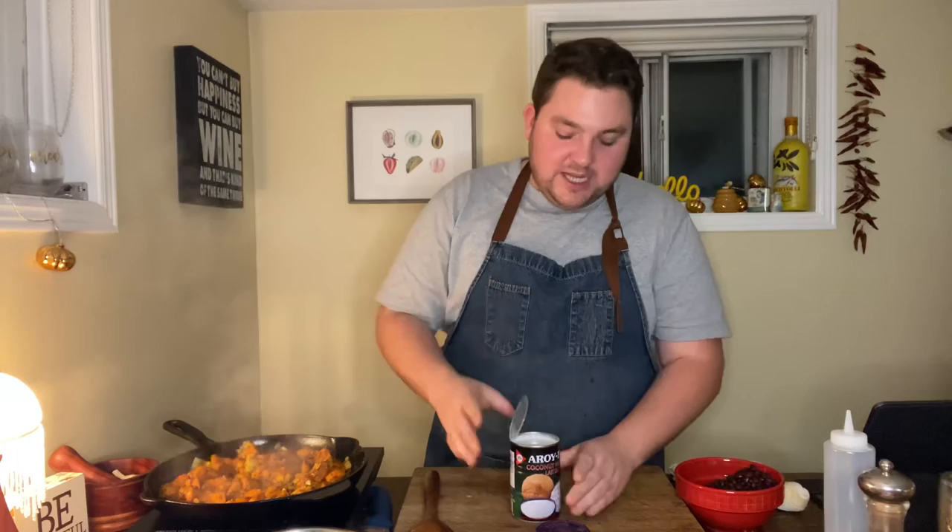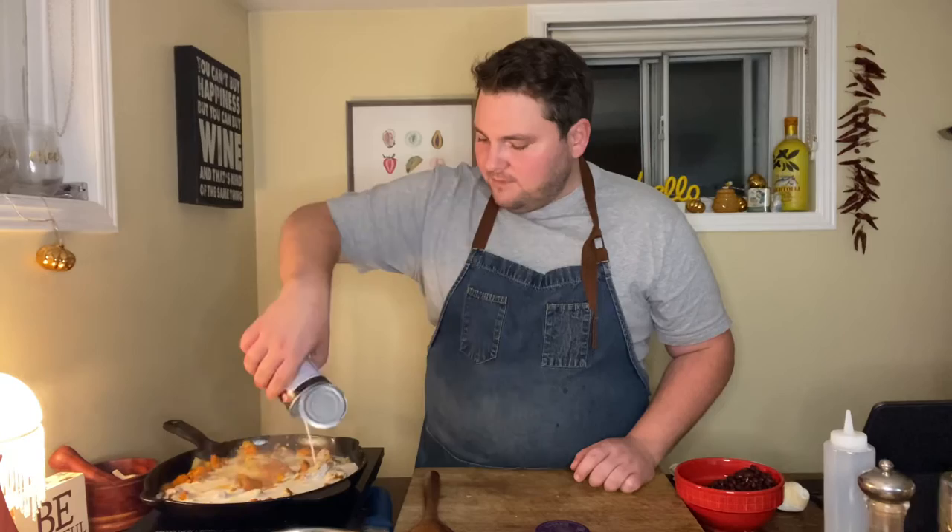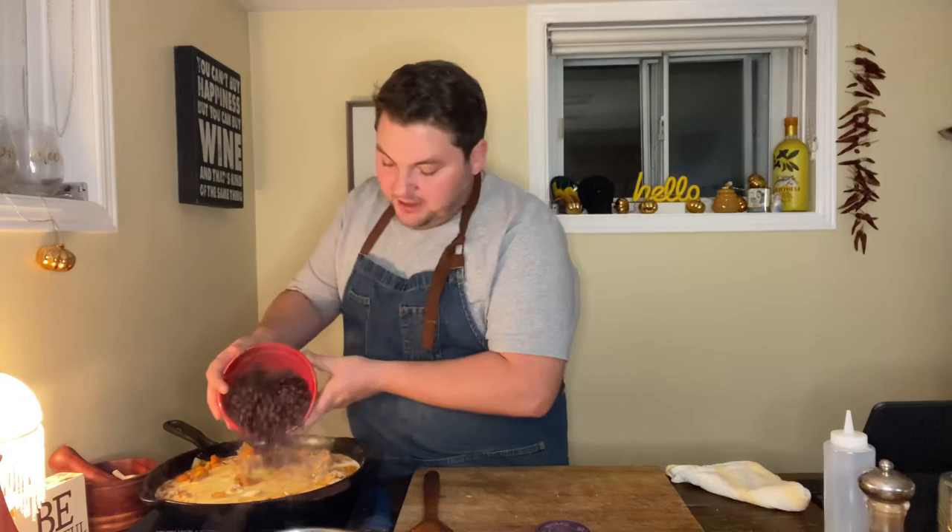That smells incredible. So next, we just cook that curry paste out for about a minute or so. And now what we want to do is add in one can of full fat coconut milk. You can give the can a little rinse and add in some water. Then I'm going to add in one can of drained and rinsed black beans. I'm going to stir all this together on really low heat, just a really gentle simmer.